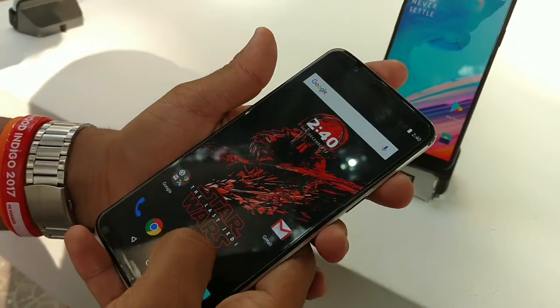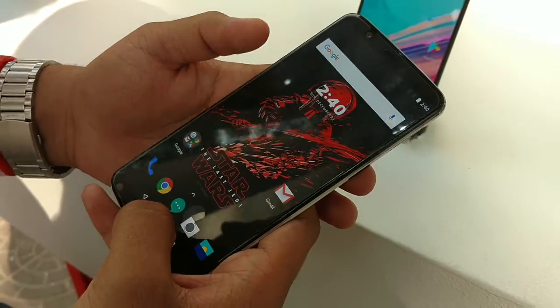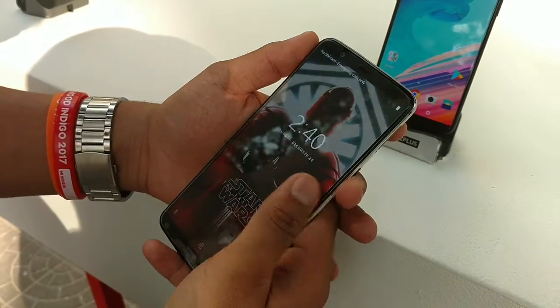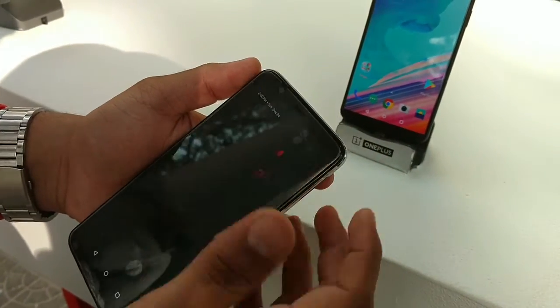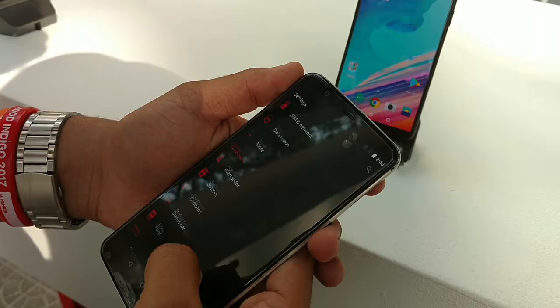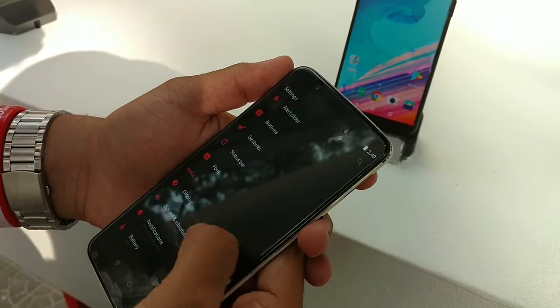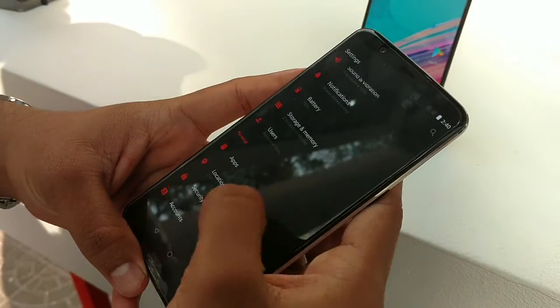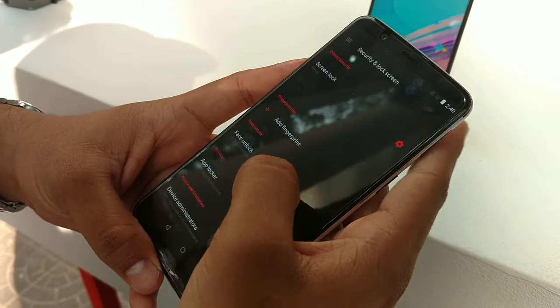Here it is, the OnePlus 5T Star Wars Edition, and in my opinion it's quite good looking. Now the thing I want to demonstrate is the face unlock that everyone is talking about. I'll give you a quick setup — here in the security settings under face unlock, we'll set up a PIN first.